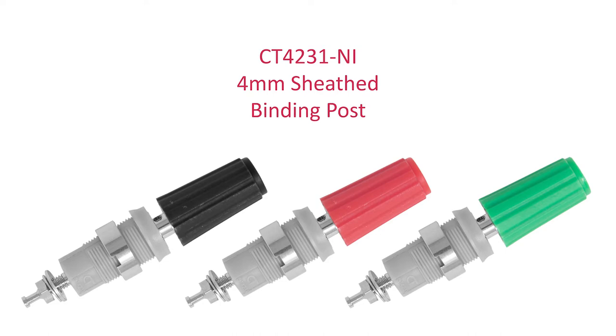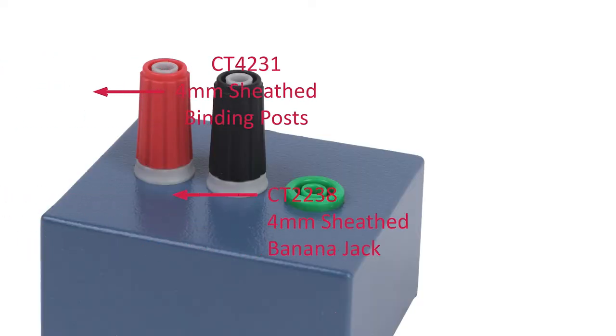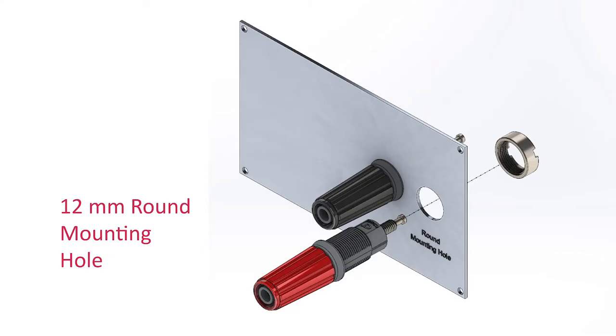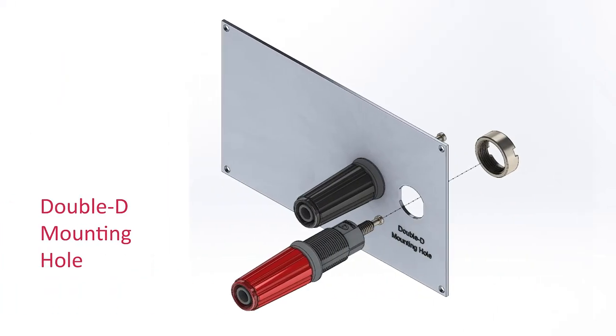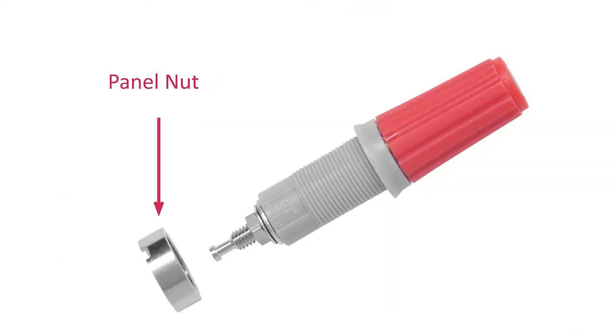For a secure connection, the post mounts to front panels with the same proven system as CalTest's 4mm sheathed banana jacks. The binding post uses a 12mm round or double D holes, which ensure maximum stability and retention. Its compact round panel nut makes for easy assembly.